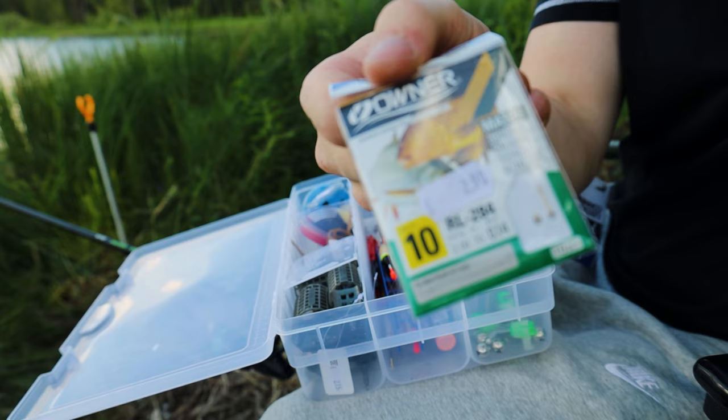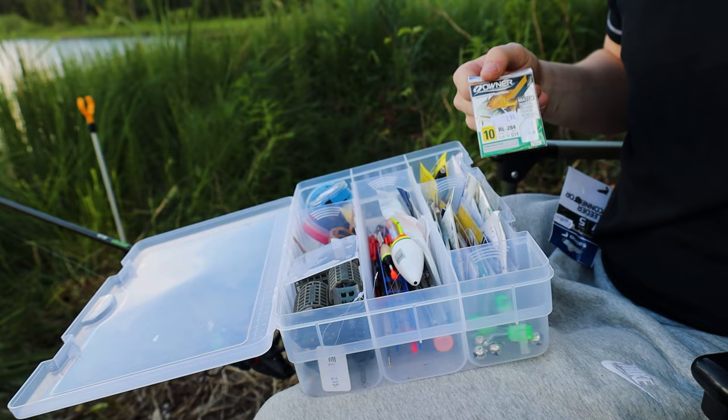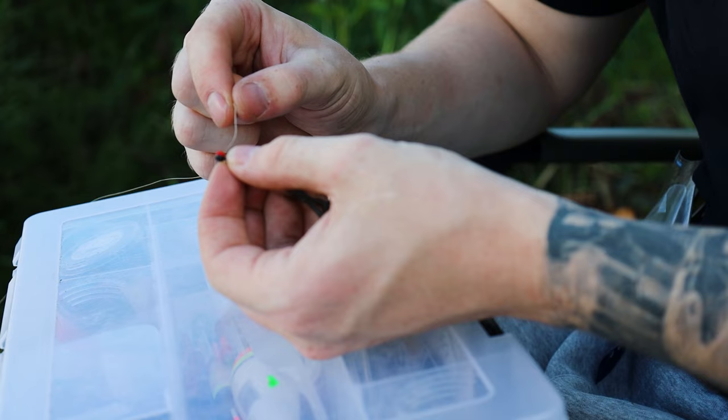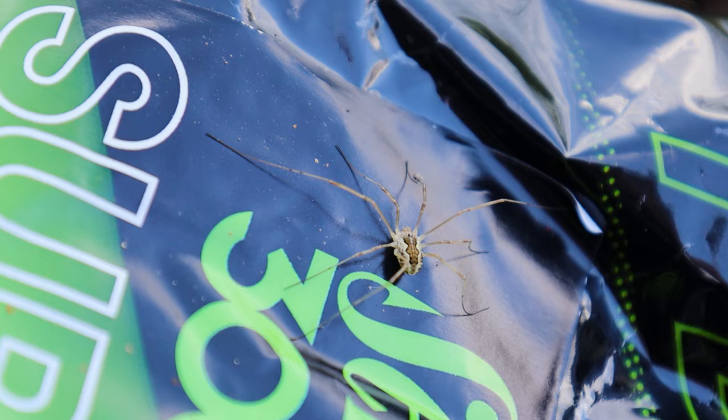Then you have your hook length. The hook length I usually use has size 10 or 12 hooks with 2 kilo test line. I really like using 70 centimeter lines — I've found that tench are not as scared of the bait this way. But you can also use a shorter line for a quicker hookup. To assemble: first thread your swivel on your line, then add the leader connector bead, and then attach your hook length to the leader connector bead.